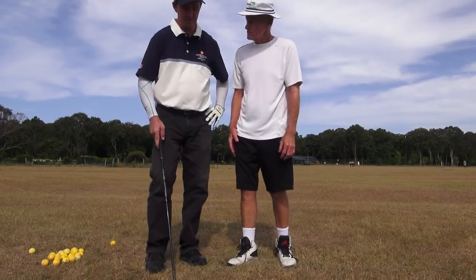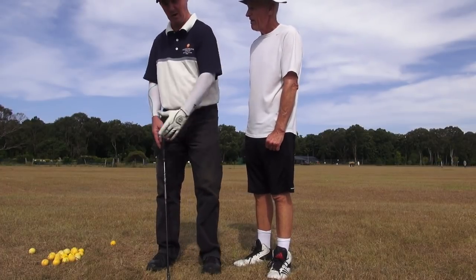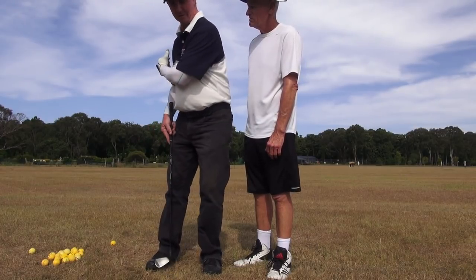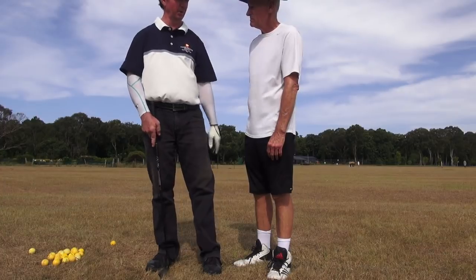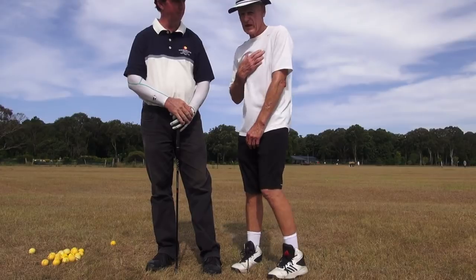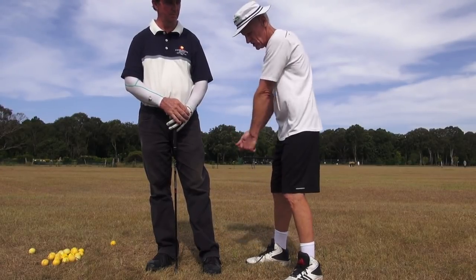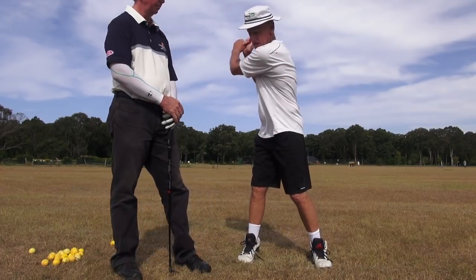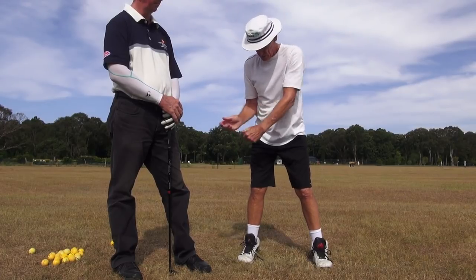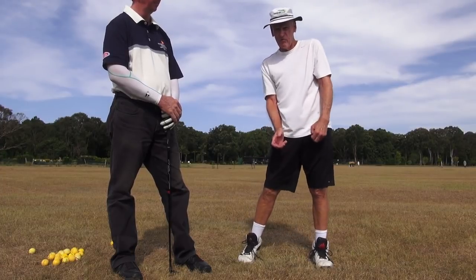The shots that are worse are when I lose that stability in the shoulder girdle. Whenever I let the back turn I get a worse shot. Well you will, because the body will actually get in the way of the swinging arms. If we're turned and we fire the arms down, that's a free run. But if I turn like that, look where my arms go - they want to come in here and the body's blocking that free run of the arms.